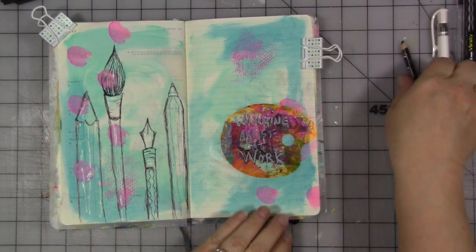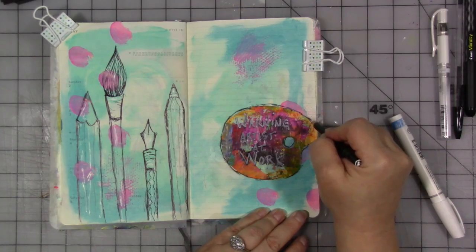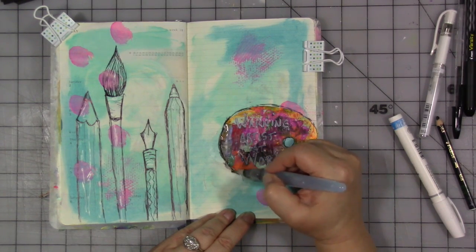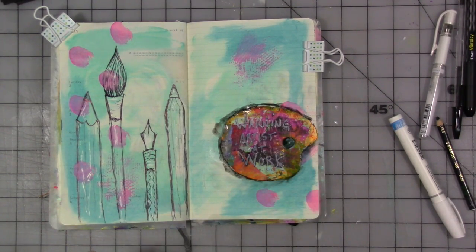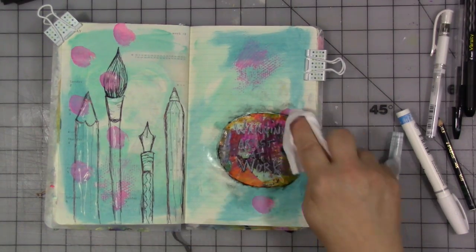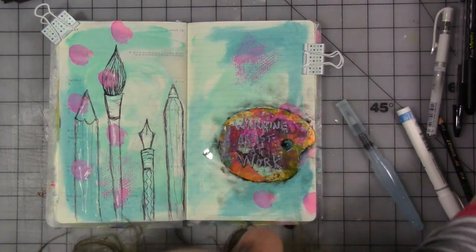I'm also going to take a Stabilo all pencil and go around our little warning sign — the paint palette — a little bit. Now, remember what I said about this paper not being super water-friendly in past videos: be careful you don't add too much water because it really doesn't like it. I have a baby wipe ready at hand just to blend that out a little bit.